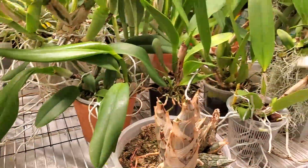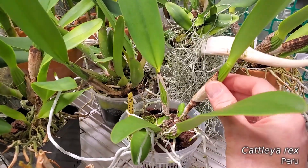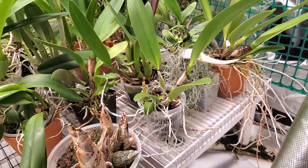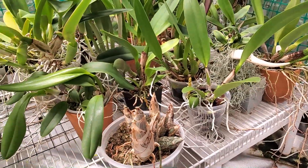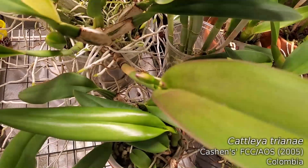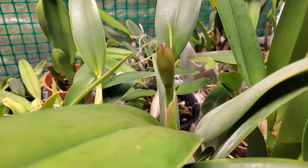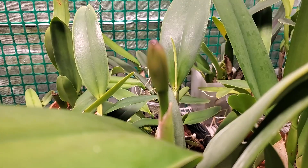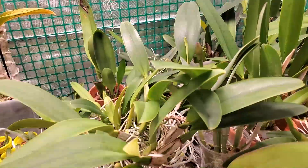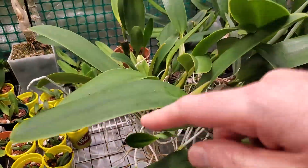Looking at some of my Cattleyas over here — looks very dry, very dry indeed. But I'm trying to err on the side of dryness with the Cattleyas. This Cattleotrina I just showed you a minute ago has two lovely buds popping up, and those are going to be great when they finally bloom. It'll be beautiful, and maybe we'll get blooms on these two new growths as well — we'll have to see.